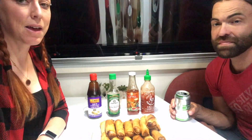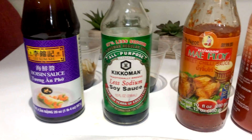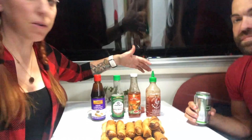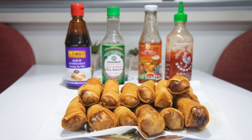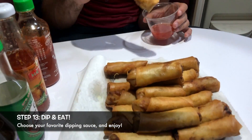Here we are with our finished product! They're really hot so let them cool for a second. We also like different dipping sauces: hoisin sauce, soy sauce, sweet chili sauce — which is actually very traditional with spring rolls — and sriracha if you want something a little spicier. Kendrick has been waiting patiently while I've been taking pictures and video for the last ten minutes, so go ahead and eat one!